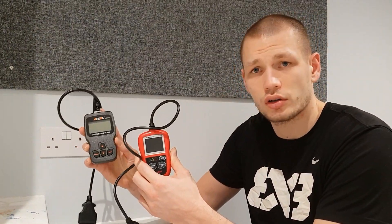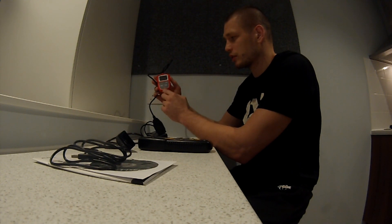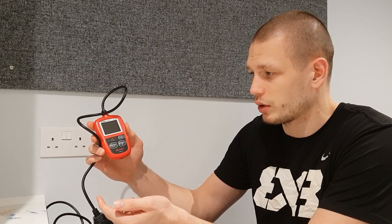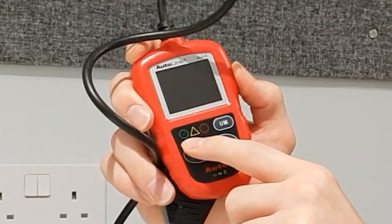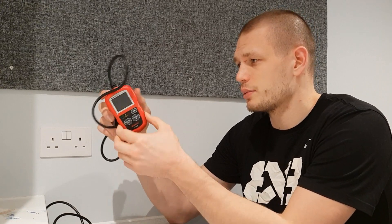Not to drag this video on too long — it's hardly very scientific — but out of these three devices I would suggest buying either the Ancel or the Autle. With the Autle, the button layout is a bit weird: the enter and exit being the same button, and you can only scroll down. What it does offer is a color screen, and it has the most bells and whistles — you can see these little lights on the front that light up green, yellow, and red to indicate status, and it makes beeps and sounds. I had to turn the sound off because it was so annoying.